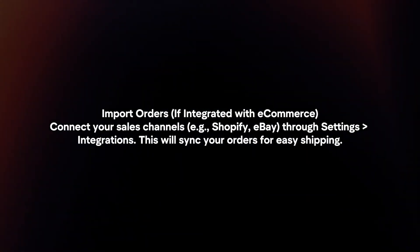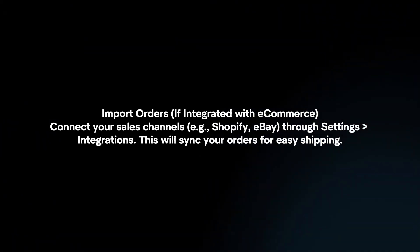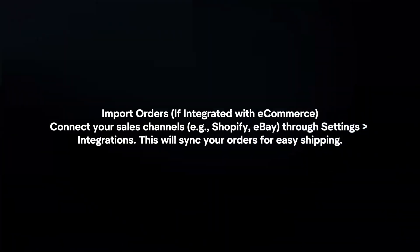Import orders. Connect your sales channels through Settings > Integrations. This will sync your orders for easy shipping.